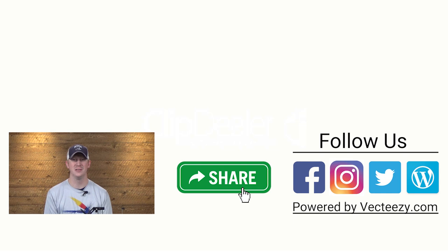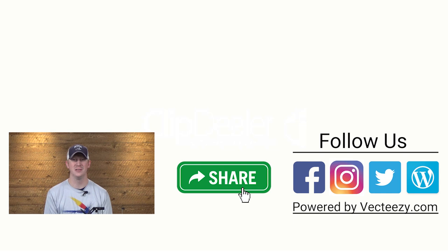If you enjoyed the video today, make sure to give us a thumbs up and share it with your friends. If you have any suggestions on what you'd like to see us tie in the future, please drop us a comment below. For more fly fishing and outdoor related videos, be sure to subscribe to the AvidMax YouTube channel. Thanks for watching and we'll see you out there.